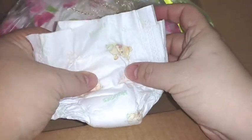Oh my gosh, this is like the tiniest diaper ever — it's a little bitty Huggies! Look, we need to put that aside. Oh my goodness, that's adorable!